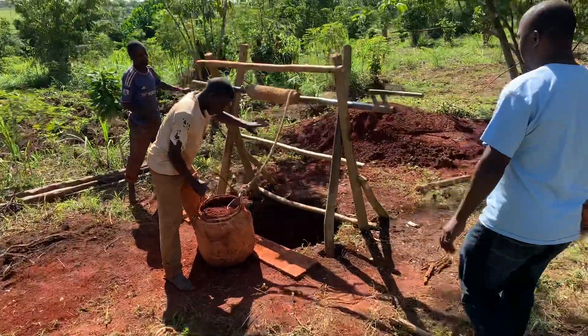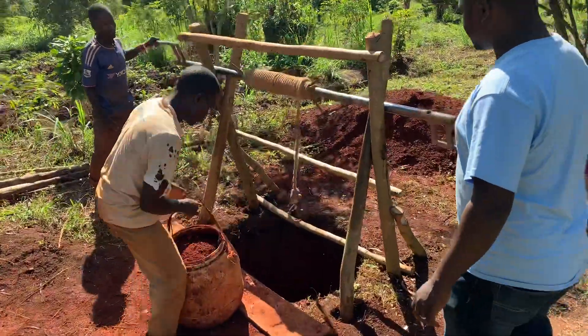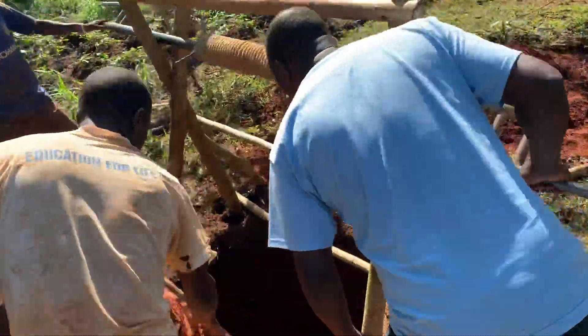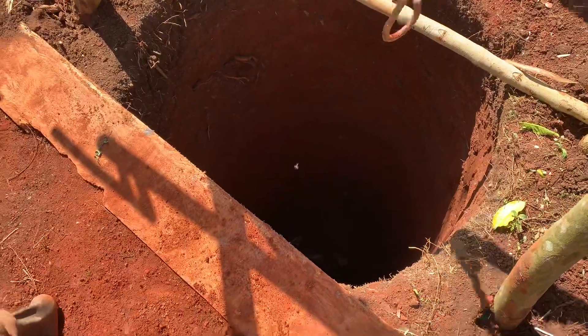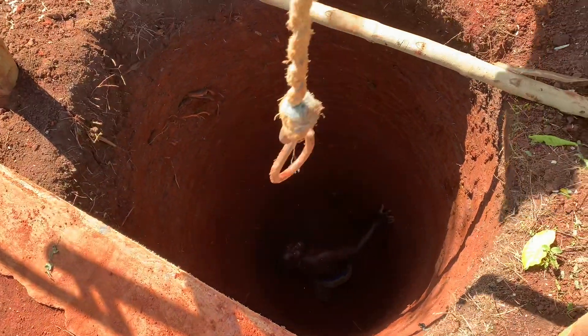So they're digging it now. They are digging it now. And how deep do they dig? 80 feet? 30 meters? How long are you going to go deep? I think 50. 50 meters?